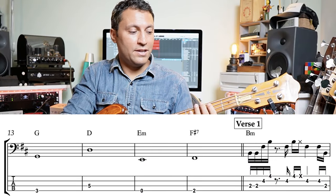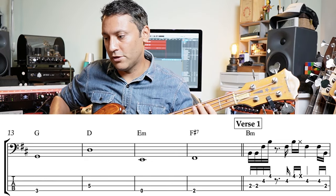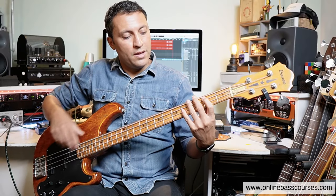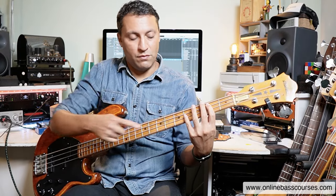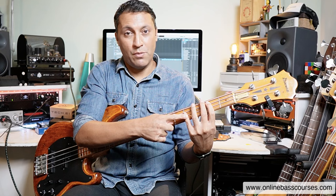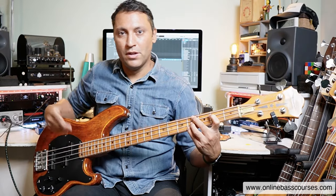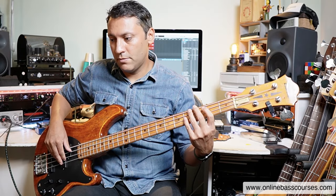I'm actually going to start the B minor on the second fret, because then we can go to the low F sharp. So we've got the root on the first finger. You can either bar the fifth and the octave with your little finger — I prefer that way because there's less of a stretch and I can keep the wrist straight — or you can bar it with your third finger, or use third and fourth finger. Experiment and find the way that you like doing. And that really is the basic feel.